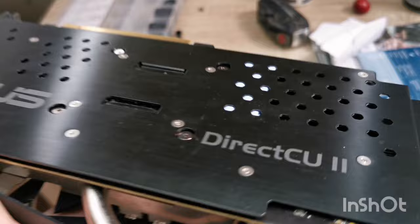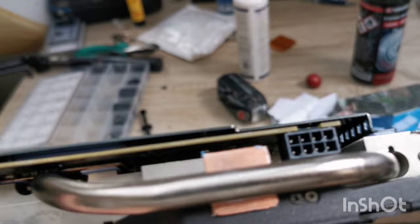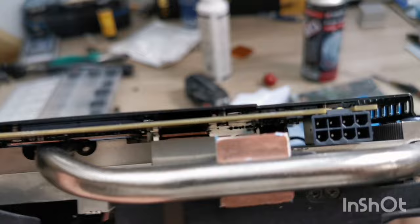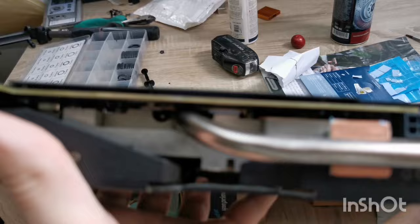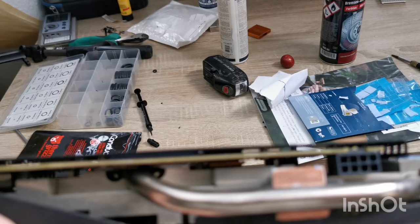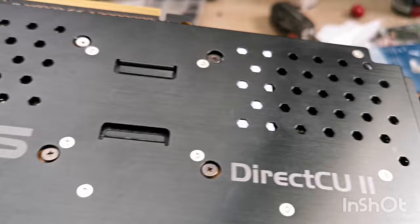I opened it and changed the thermal paste and so on. Then I decided — because I have another card in my PC — that I'd mod this card to make it even cooler. It was already really cool, but it doesn't have any VRAM cooling, which is really bad. The VRAM went up to 95 degrees and now VRAM can go up to like 105 degrees, which for the overall lifespan of the card is definitely not a good thing. So I decided I will make a copper mod and a backplate mod.